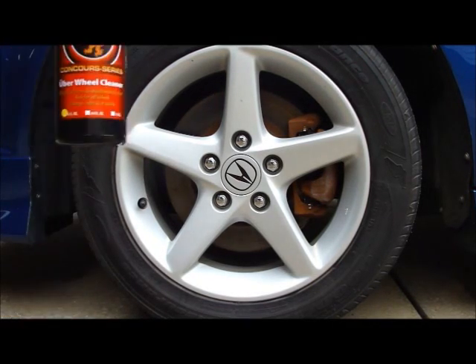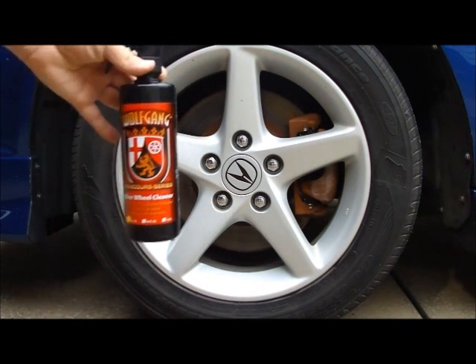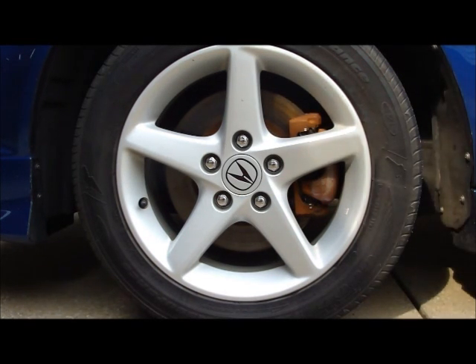We're playing with the new Wolfgang Concourse Series Uber Wheel Cleaner, the new wheel cleaner they're releasing at SEMA. It changes colors — I'm going to assume it's kind of like Sonax. This is going to be a real test; I've already washed these wheels once to keep them pretty clean, so we're gonna see what happens.